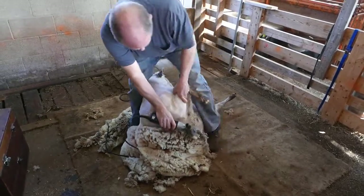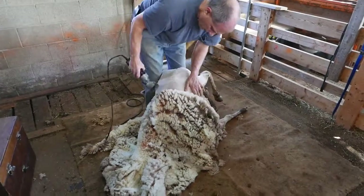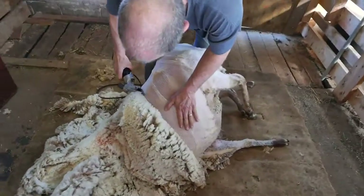So once again, Kevin knows how to handle the sheep's legs and its body to reduce any wrinkling, to stretch out the skin, to make it a nice smooth course for the shearing blades. Look at that pretty job.